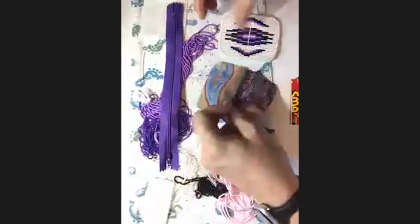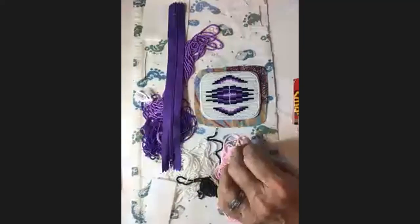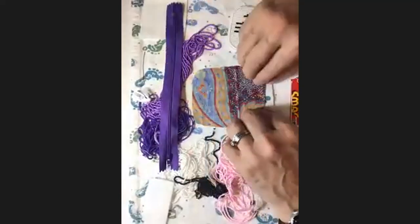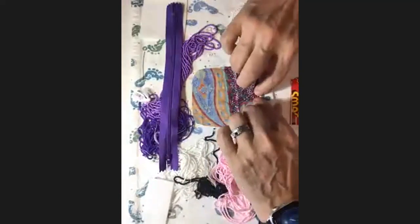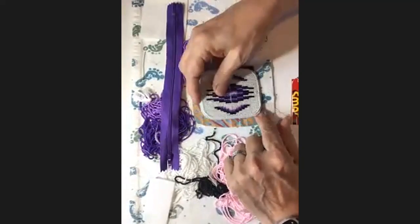We'll cut a liner from some cotton fabric, usually to match somewhat, and cut it about a quarter of an inch larger than the beadwork all the way around, so that I can fold it over and create a clean edge.